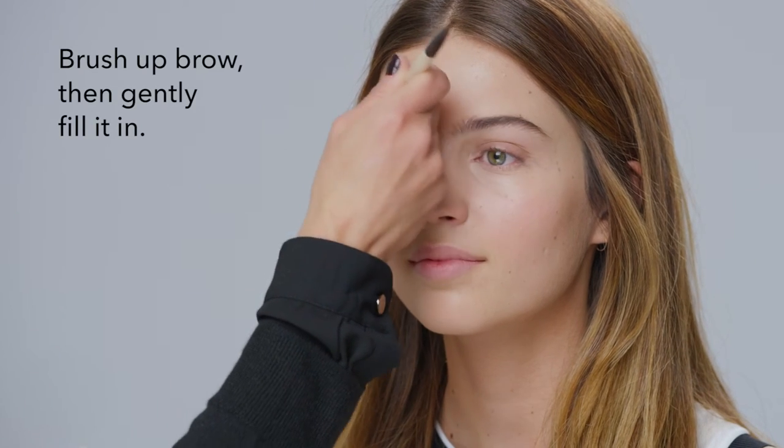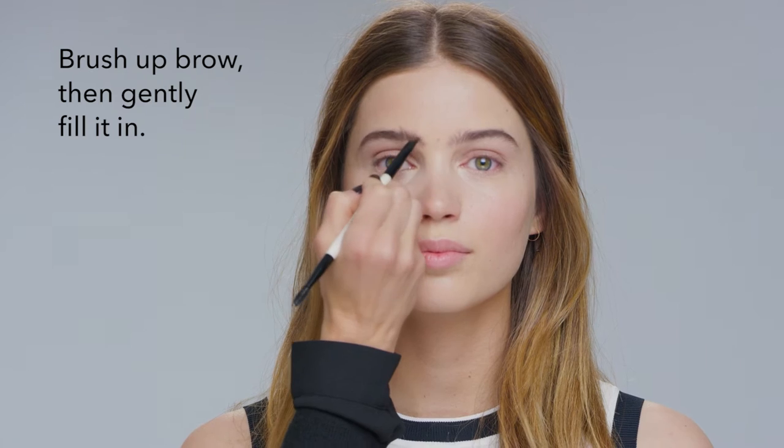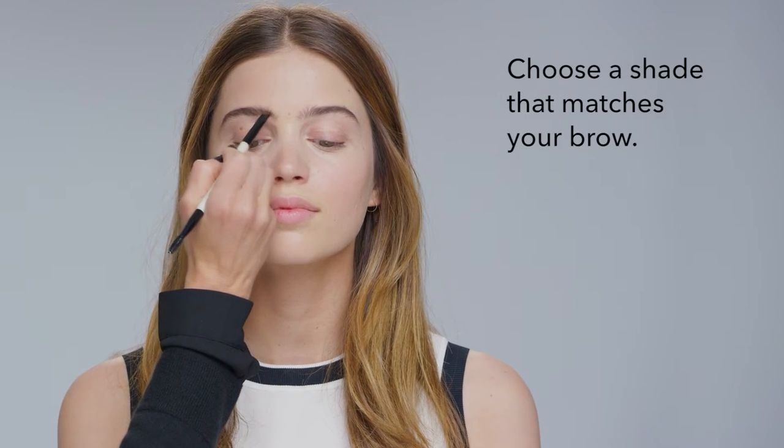I like to brush up the brow first to see the brow and then I gently fill it in. I like to use light feathery strokes and I like to use a color that's not too dark but really matches the hair of the eyebrow.